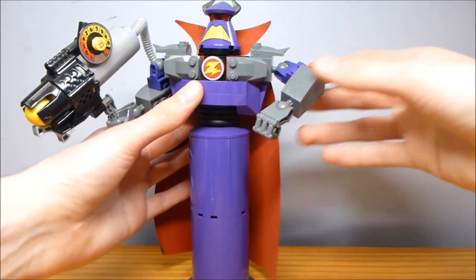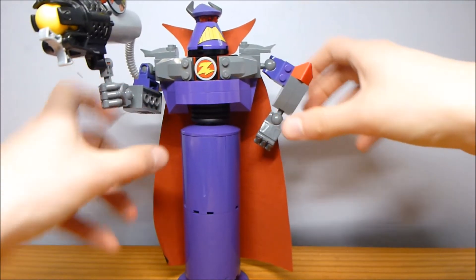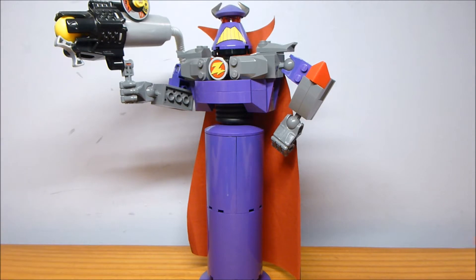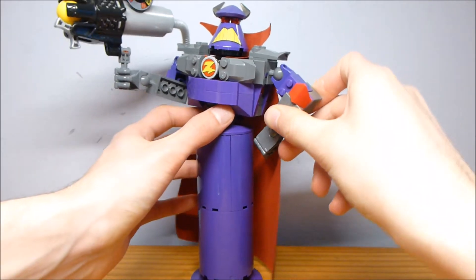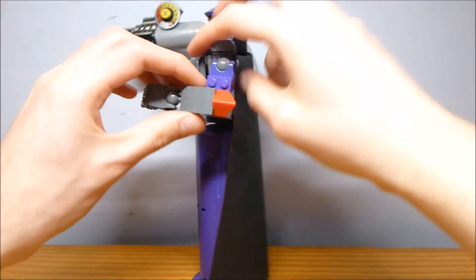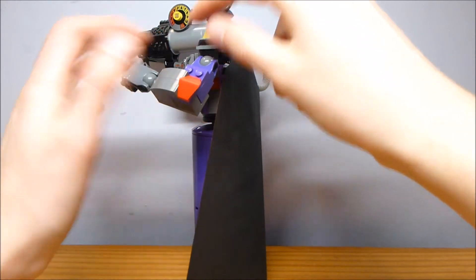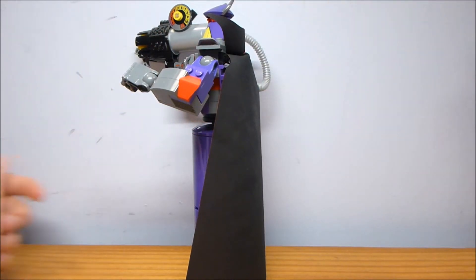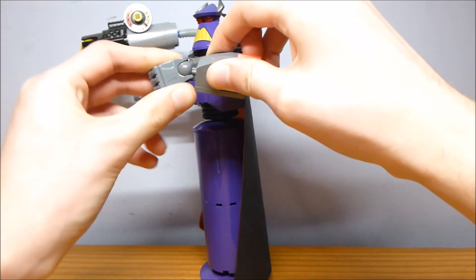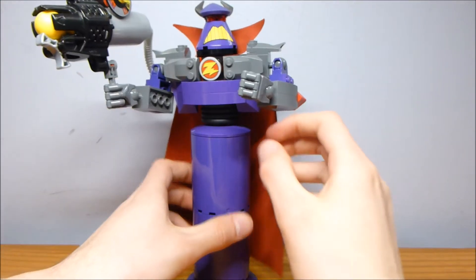The arms work and you can get him into some decent poses. He's like, got his hands on his hips — 'I am the best.' But the big complaint is he doesn't have joints for his elbows; he's just got the shoulder joint and the wrist joint. So you can do some stuff, but it does have quite a few limits because of that.